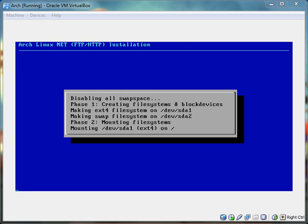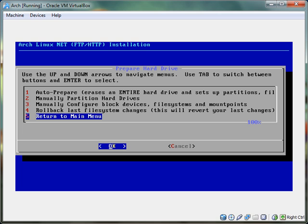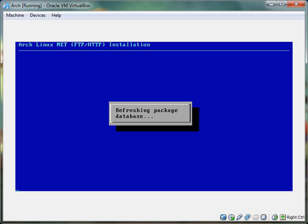Now it's making the swap. Partition successfully created. I'm going to put the focus back on VirtualBox. Then you return to the main menu and select the packages — it's going to refresh the package database.